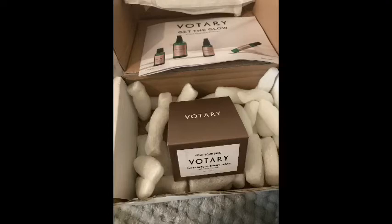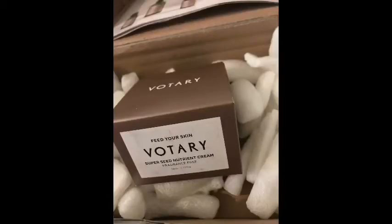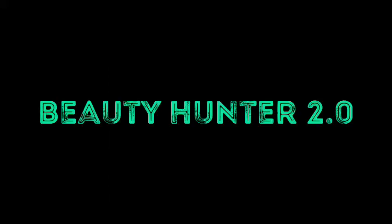Hi guys, in today's video I'm going to be comparing the old Votary Super Seed Nutrient Cream with their newly reformulated one — comparing those and also giving a quick review of the product overall. This video is a collab with the gorgeous, beautiful Beauty Hunter.